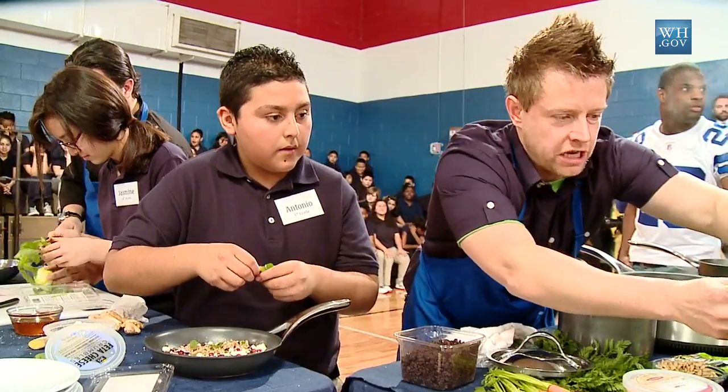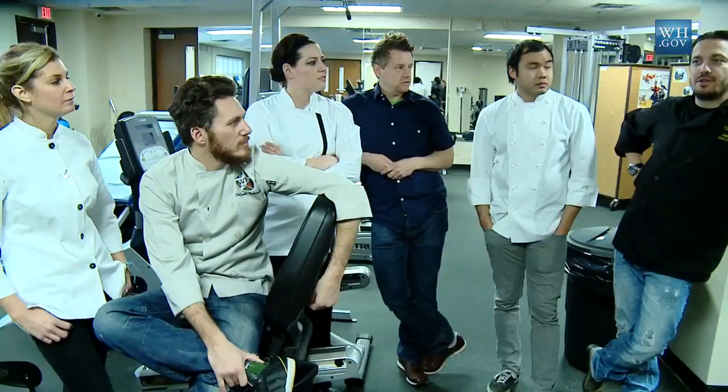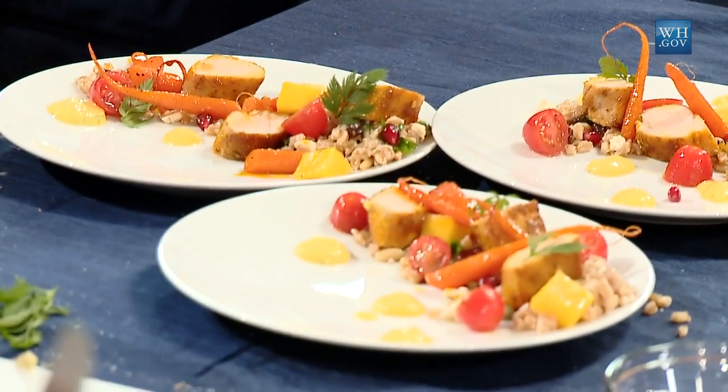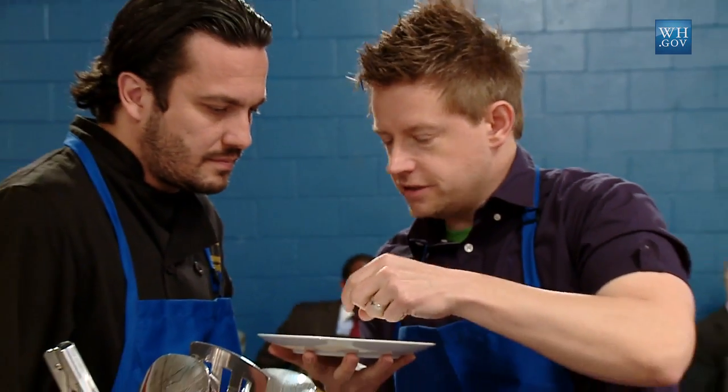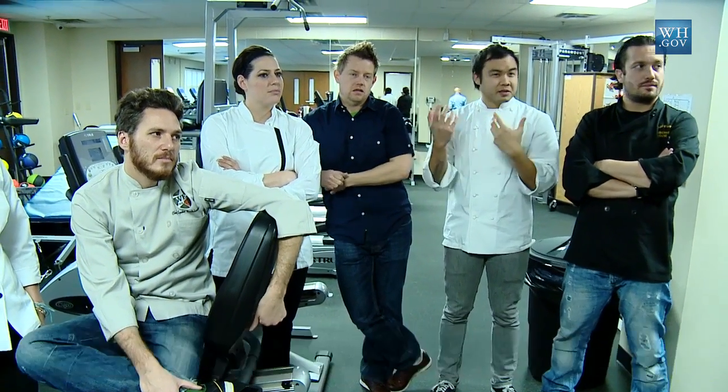We're going to do the same thing with this cilantro. You like cilantro? Yeah, okay, perfect. When you cook for kids, you've got to use a lot of color, different shapes — make it playful, make it fun. Don't over-size portions. If it's interactive, I think the kids think it's fun. Dipping is key.